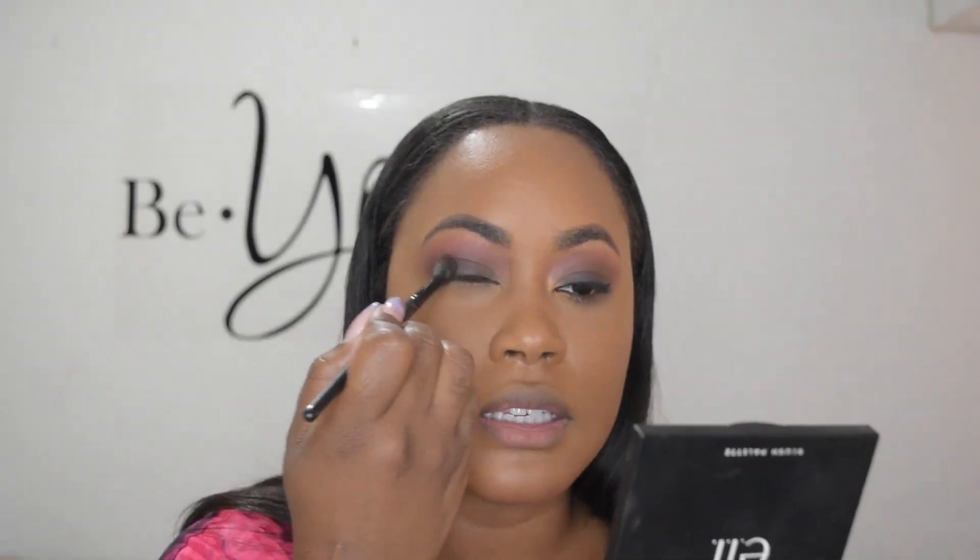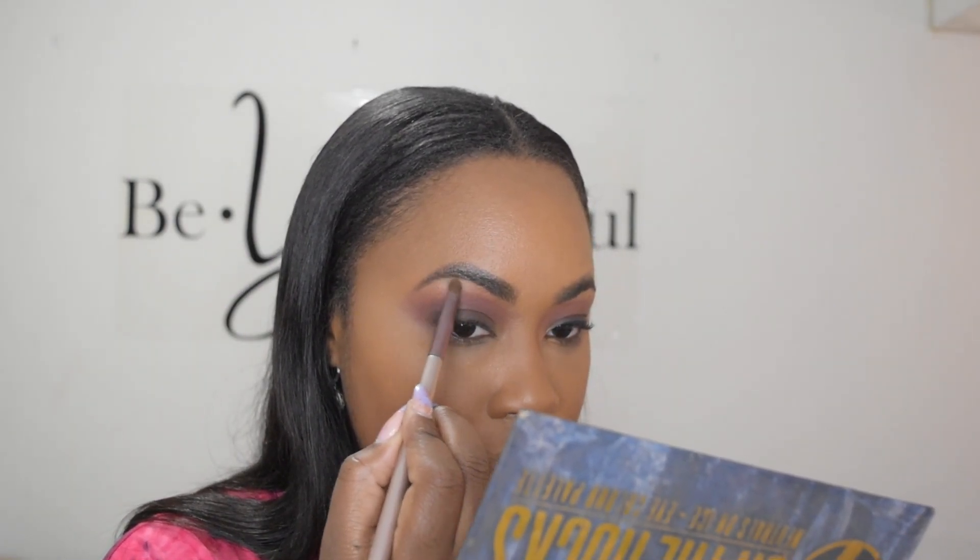It's the same technique I use for any smoky eye — blending the colors to get a gradation that goes from really dark at the lash line all the way up to your highlight color on the brow bone. To highlight my brow bone I'm using the shade Moscato from the W7 On The Rocks Palette — I absolutely love it and have hit pan on that color. I love a matte highlight; it just goes right under the arch of my eyebrow.